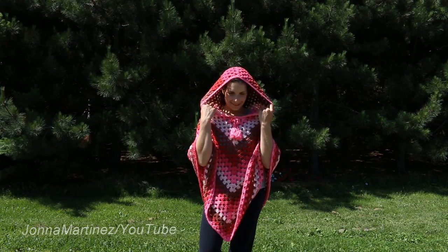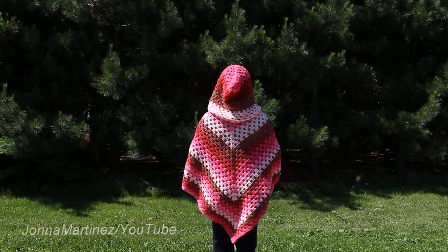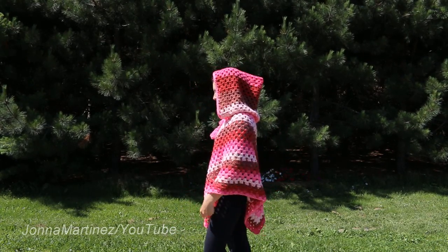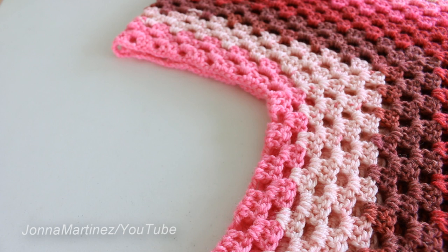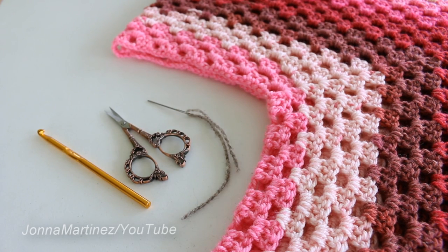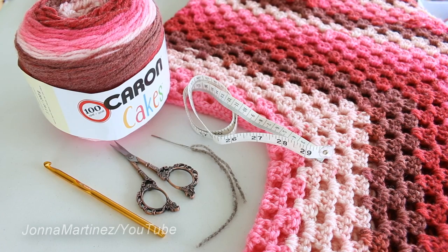Hello everyone, welcome to my YouTube channel. This is Jonna Martinez and today I'm going to be showing you how to crochet this beautiful hood on top of the raspberry smoothie poncho. Please check out the description box below. To begin, you're going to need the poncho that you already made, a crochet hook — I'm using a 6.00 millimeter — a pair of scissors, a yarn needle, and a measuring tape is very handy.